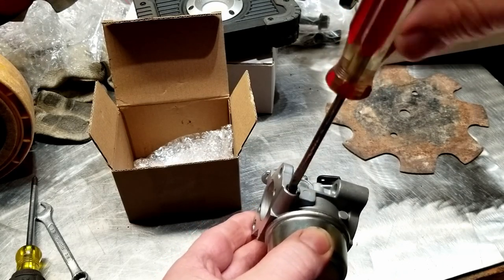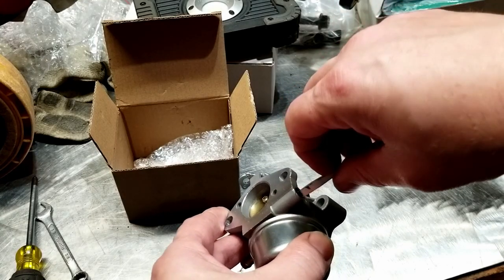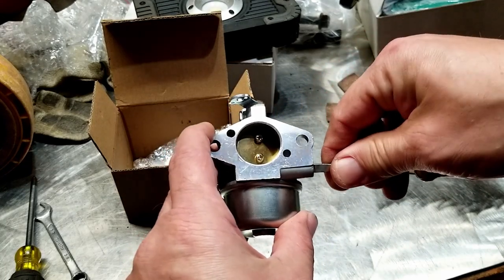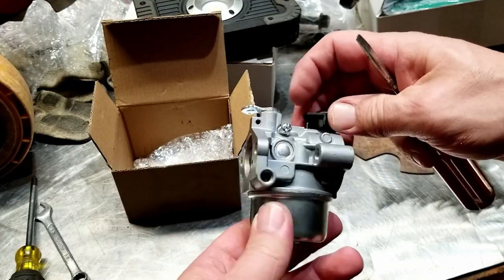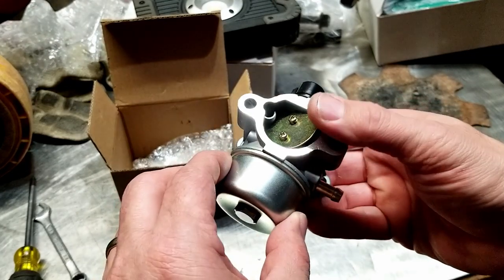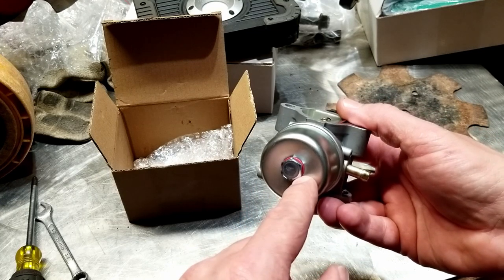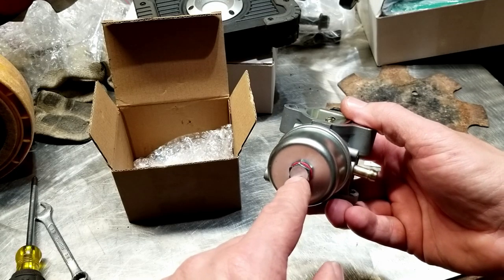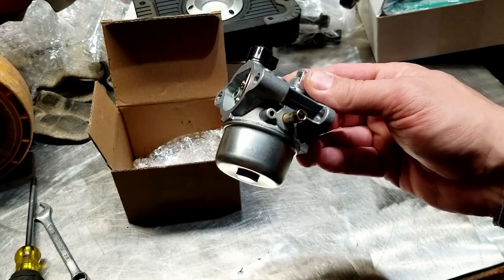I hope you learned something from this video — I know I learned something. Since I couldn't find any other information on the internet about how to stop the surge on this particular Kohler engine, I'm sharing it here. A lot of other engines have a jet that you can unscrew and put in one with a larger hole or just clean it out. This carburetor does not have a jet like that. Alright, thanks for watching.